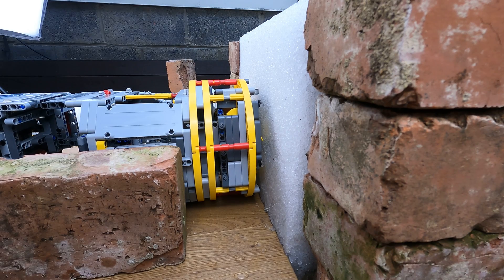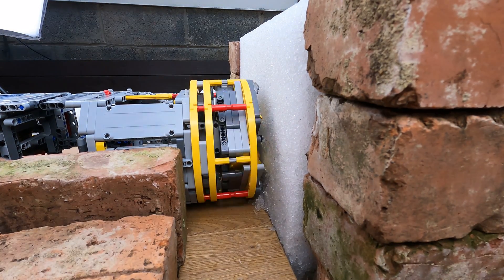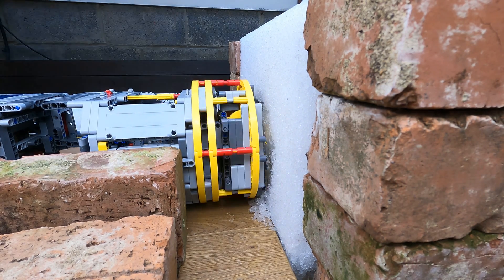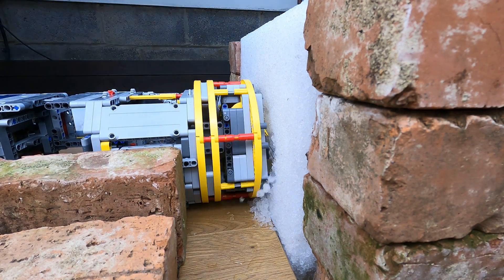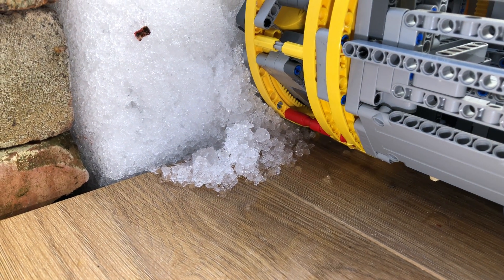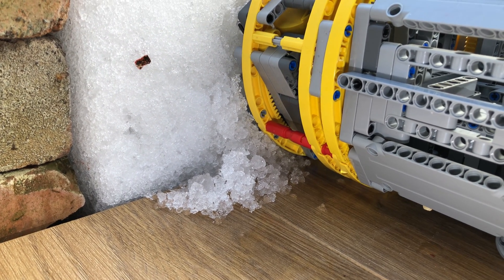Here we go again. Here's a view from beside the TBM where a small pile of snow is starting to be formed as it digs through the snow block.